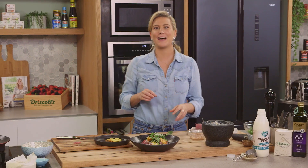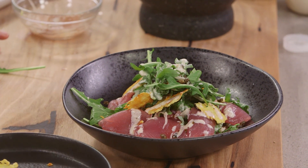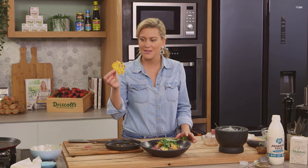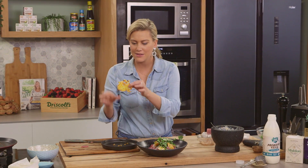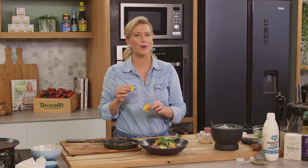Tuna sashimi salad, giving it a bit of a European twist. It's fantastic with those capers and these parmesan crisps — they are also very addictive. It's that crunch every time. So good.